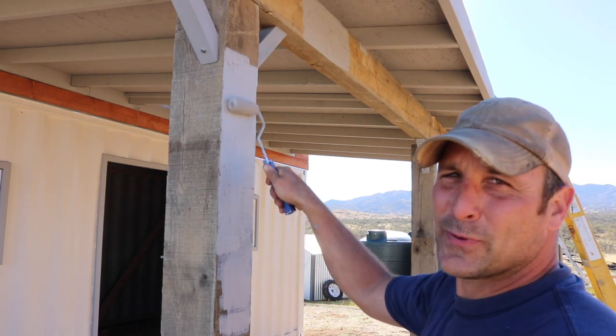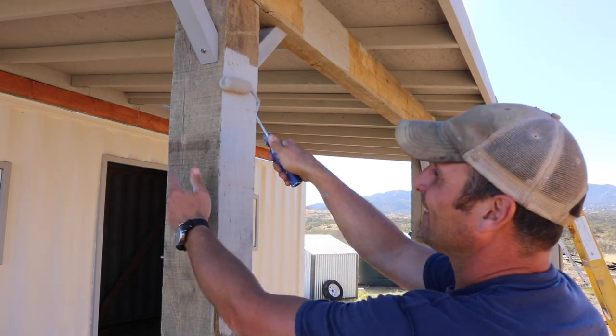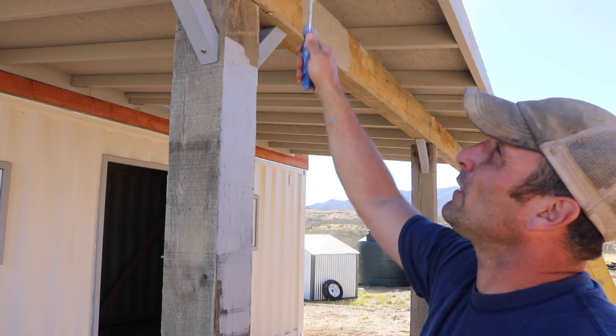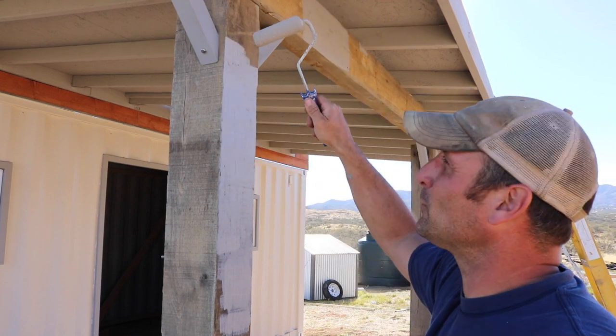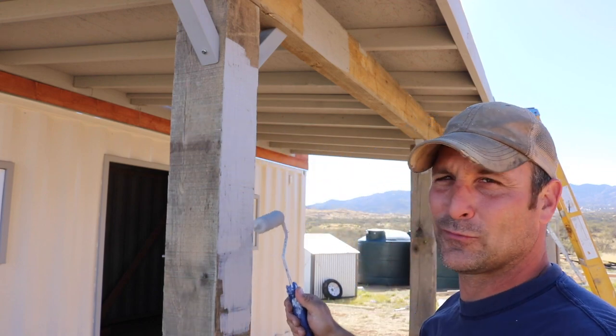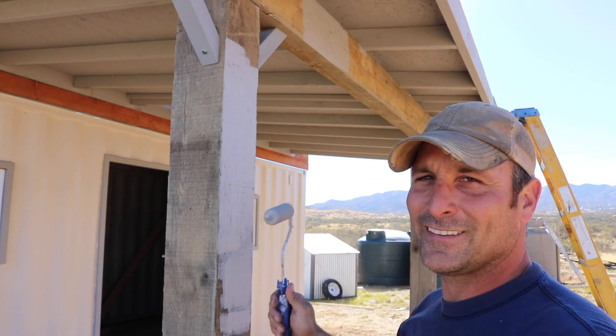My original plan was not to paint this, as I really liked the cool grayed look of the old heavy timbers. But when I was painting all the fascia, I ended up getting so much paint on everything else, and when I tried to sand it off it just had a funky look — so paint it is.